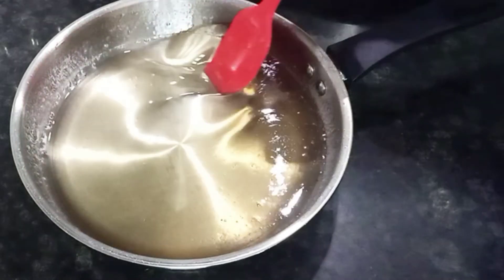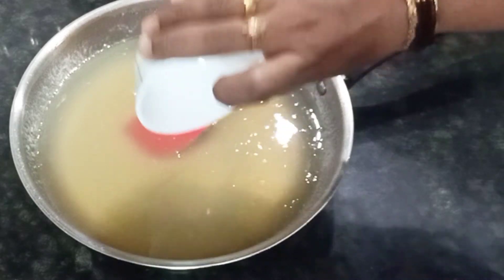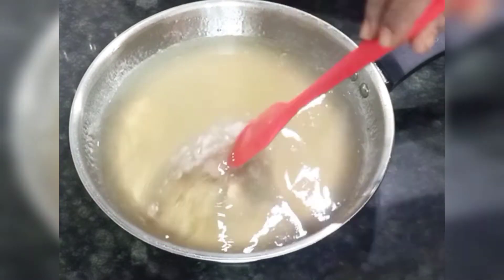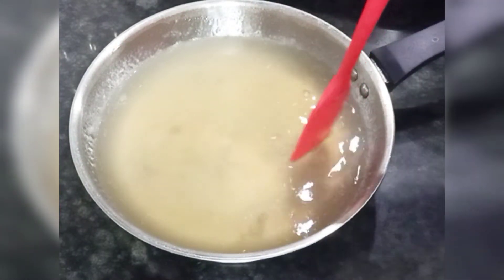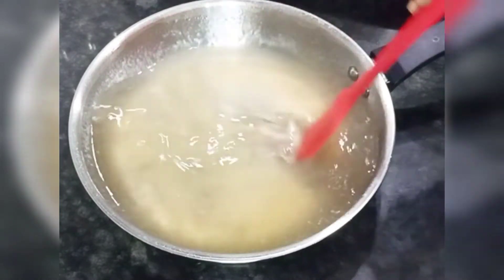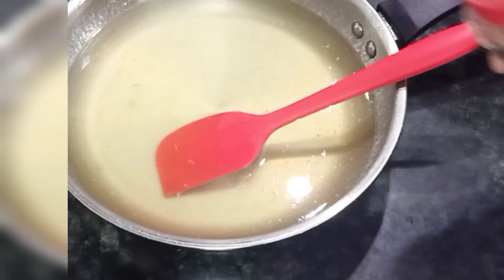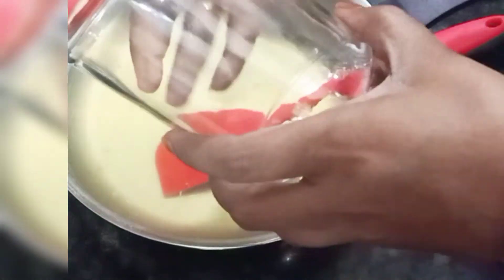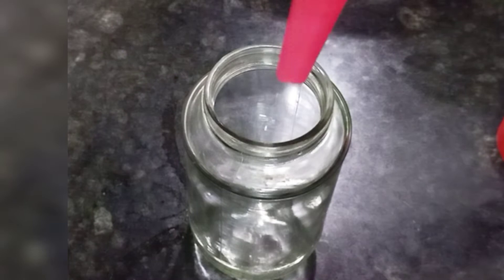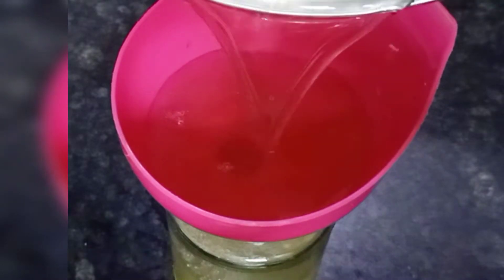Add 1 cup of lemon juice, 1 cup of salt, and 2 cups of water. Add two cups of lemon juice. Once it has begun, cook in a cup of glass. Add 3 cups of milk in the pan. Add 1 cup of lemon juice.